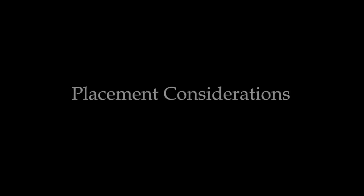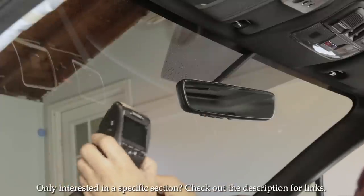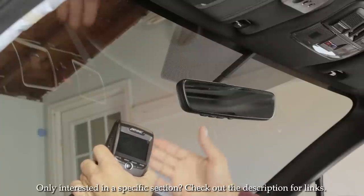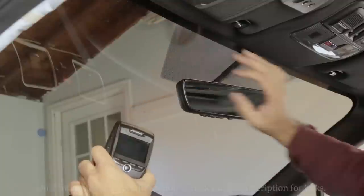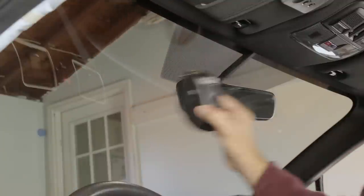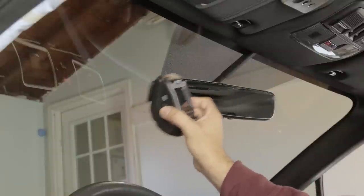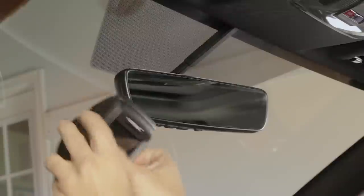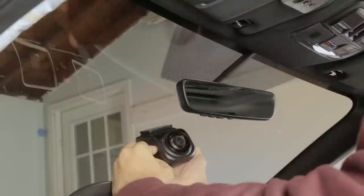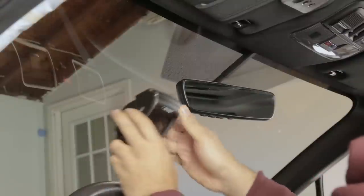The biggest decision you'll have to make in this whole installation is probably the placement of the camera. You obviously want the camera to have as much field of view as possible from the perspective of the driver. You really want the camera up high — you can't place it low because you're going to be cutting out a big portion of the road.